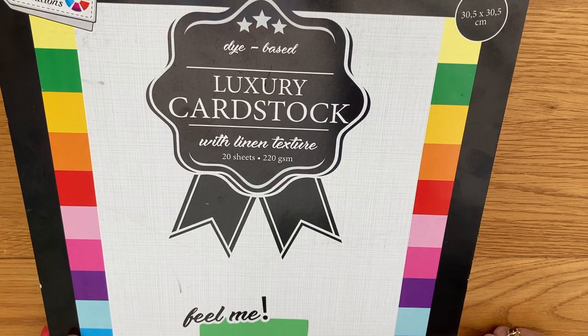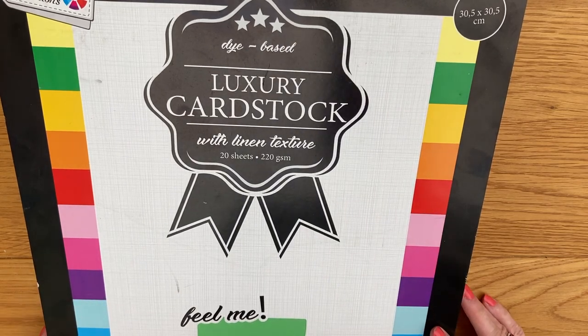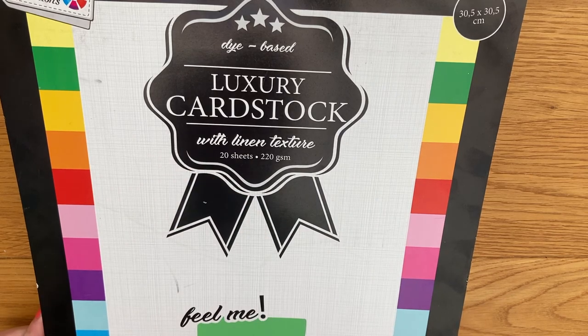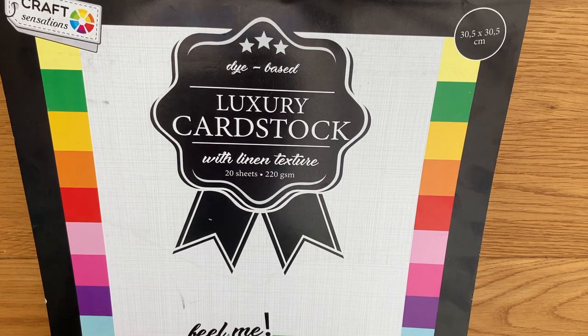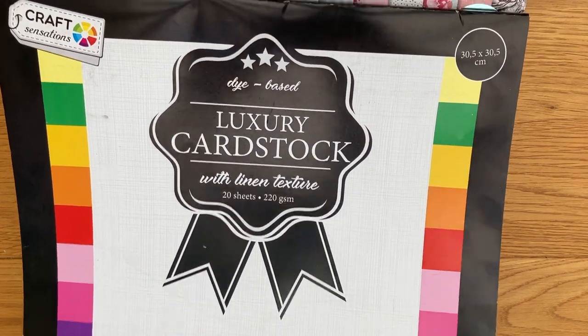So first I'm going to start with this cardstock — the first three items are from the range. This is the luxury cardstock from Craft Sensations. It's 12 by 12, there are 20 sheets, and they are 220 GSM with a linen texture. It doesn't tell me whether they are acid and lignin free, so I'm not too sure on that. However, it is a lovely cardstock — it has a linen texture as described.